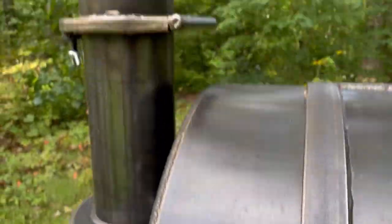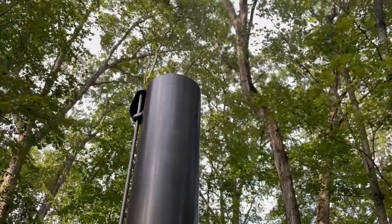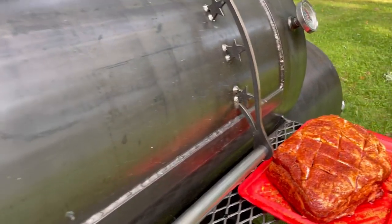I have my Patriot Pit set to 225 degrees, and I'm going to place the pork butt on right in her sweet spot — far away from the firebox to start — to maximize the smoke penetration onto this meat.